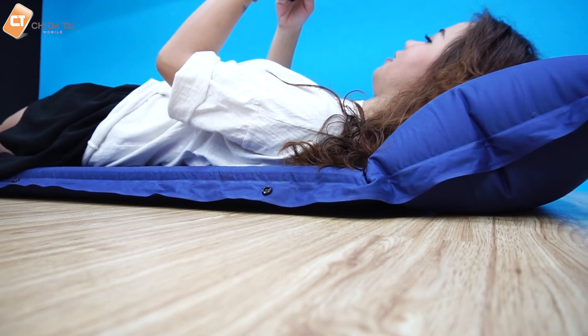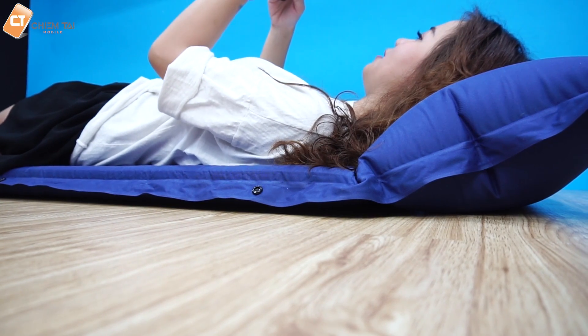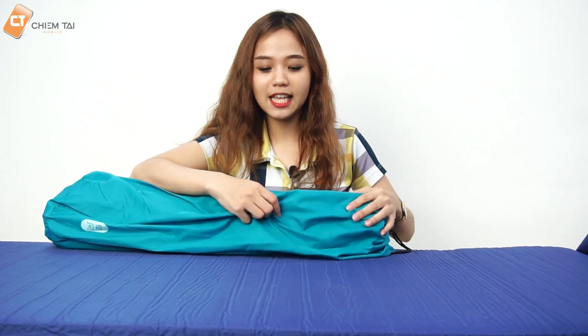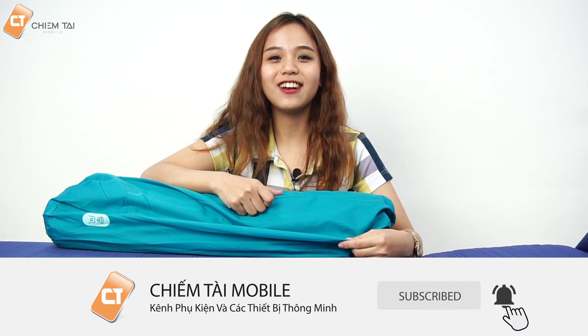Và bây giờ các bạn cũng đã xem phần trải nghiệm của anh thông qua chiếc nệm này. Hiện tại cái nệm này đang bán tại Chính Tàu Mobile với 2 màu sắc anh vừa giới thiệu ở đầu video. Để trải nghiệm thực tế hơn cũng như xem vải như thế nào, mẫu mã ra sao thì các bạn có thể đến ngay showroom của Chính Tàu. Còn không thì các bạn có thể truy cập vào đường link ở phần mô tả video. Xin chào và hẹn gặp lại các bạn trong video lần sau. Cảm ơn các bạn đã xem hết video này.